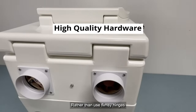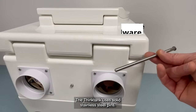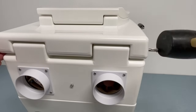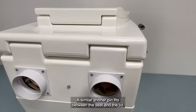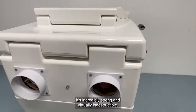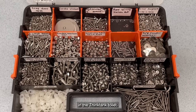Rather than use flimsy hinges as commonly seen on other composting and waterless toilets, the Think Tank uses solid stainless steel pins. The pins are inserted through the midsection and the base, and a similar shorter pin fits between the seat and the lid. It's incredibly strong and virtually indestructible.